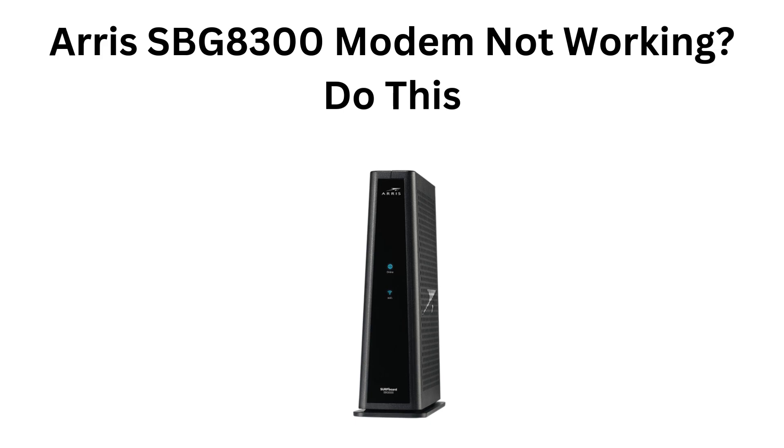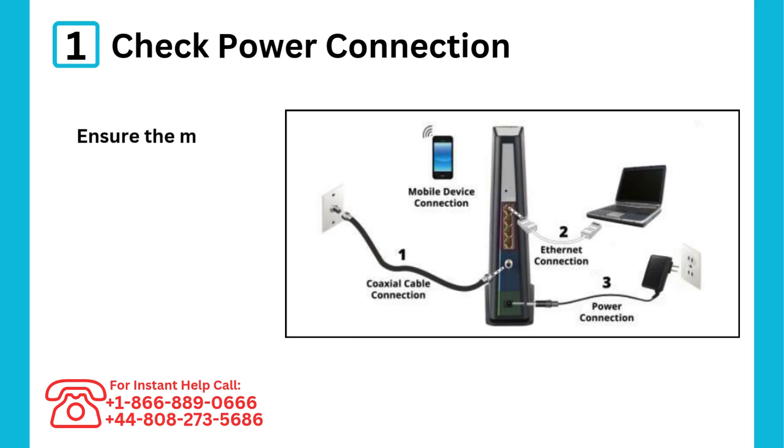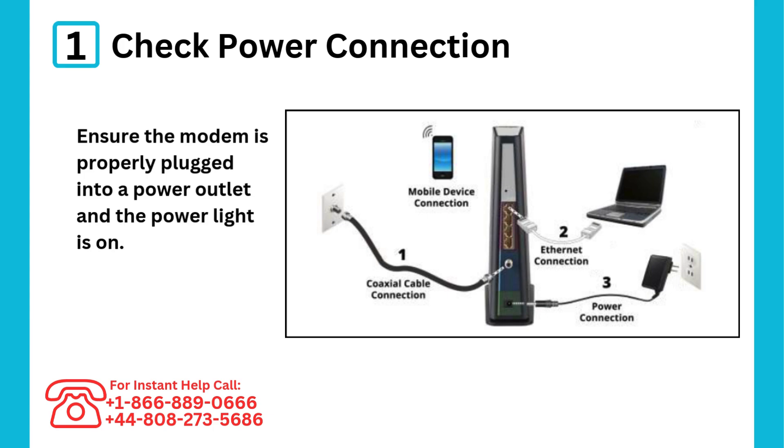ARRIS SBG 8300 modem not working? Do this. Step 1: Check power connection — ensure the modem is properly plugged into a power outlet and the power light is on.